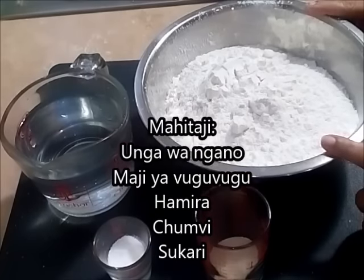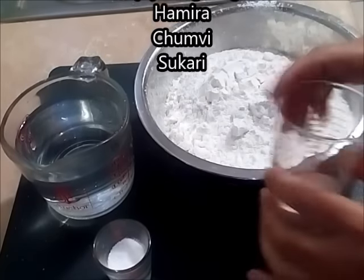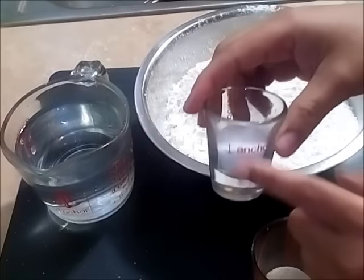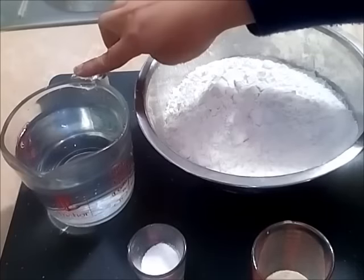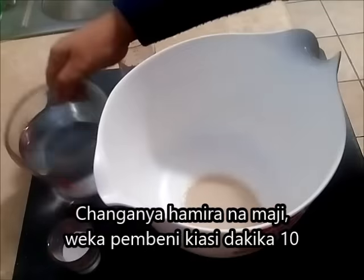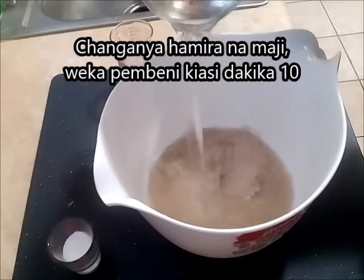Over here I've got some all-purpose flour. You could do half and half with bread flour. I also have some yeast, a mixture of sugar and salt, and some warm water. To start with, I'm going to mix my yeast and the warm water and keep it aside for about 10 minutes.